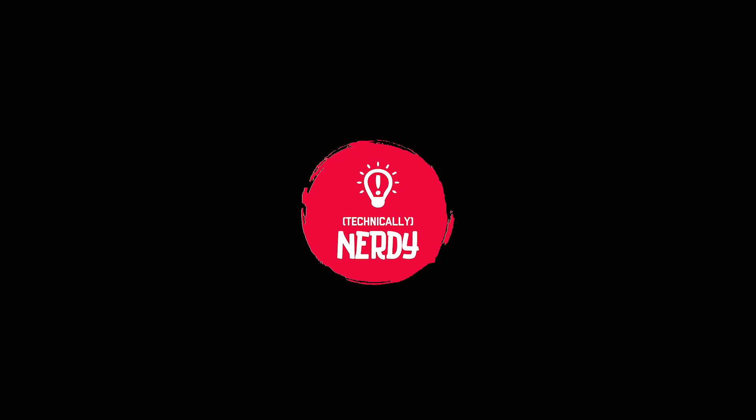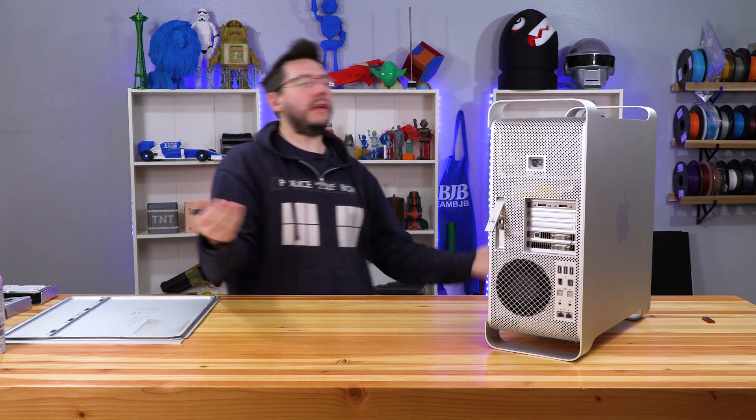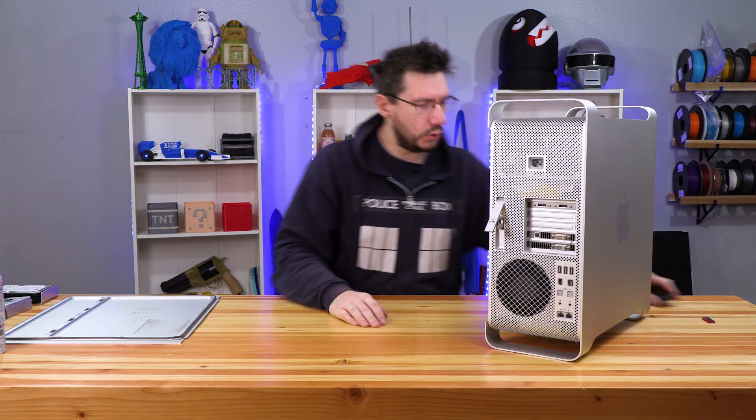It's time to get nerdy about storage. Welcome back to Technically Nerdy, the channel where we get nerdy about things technically. And we're going to get nerdy about storage.